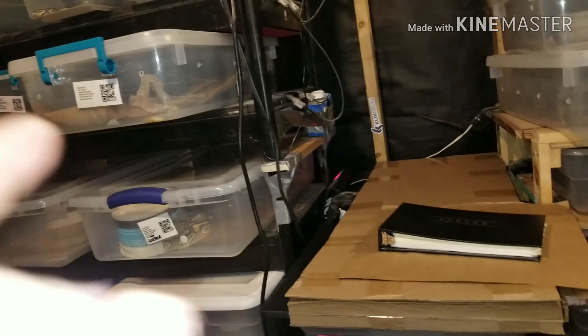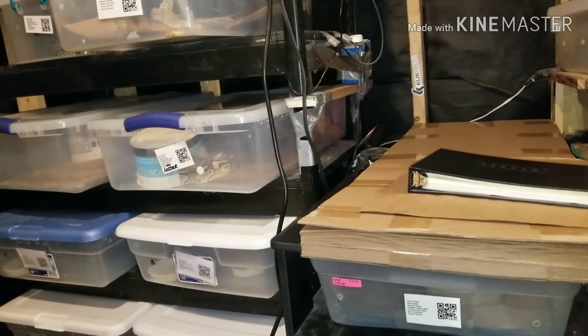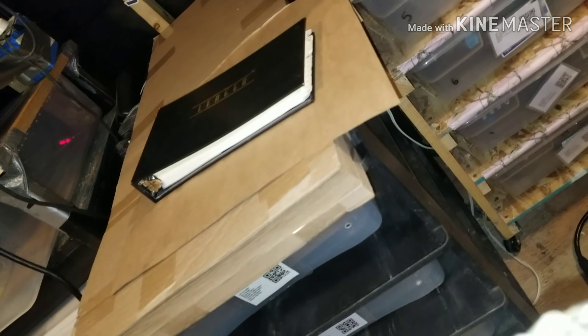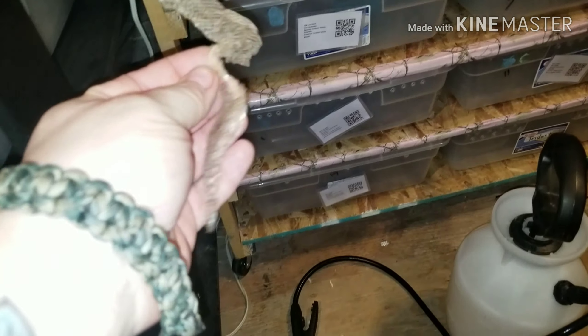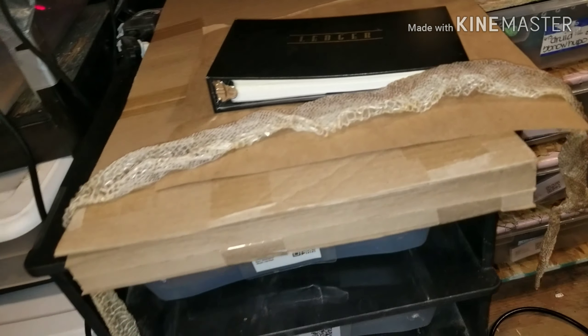Right there is a shed. I'm gonna open this up and pull it out. Here's another one — when you mist properly every other day or every couple of days, they shed in one piece. Yep, there we go — one solid piece from head to tail, a little crunched up, but there goes another one-piece shed.